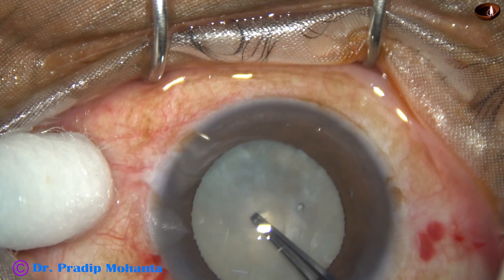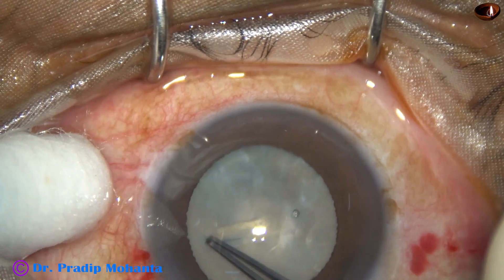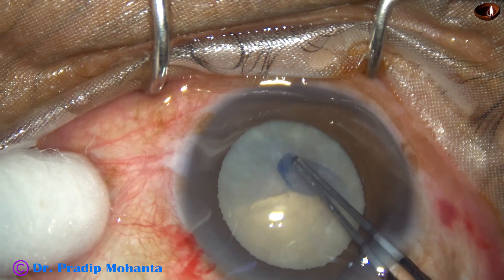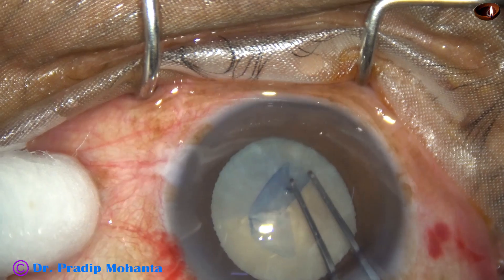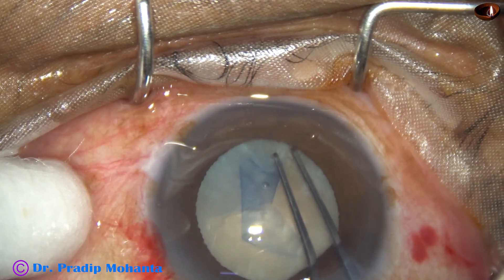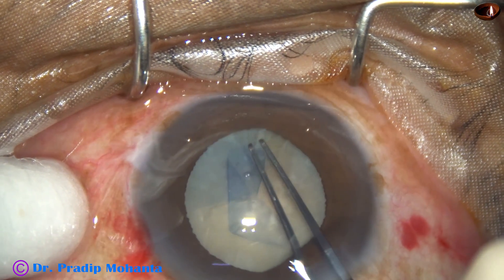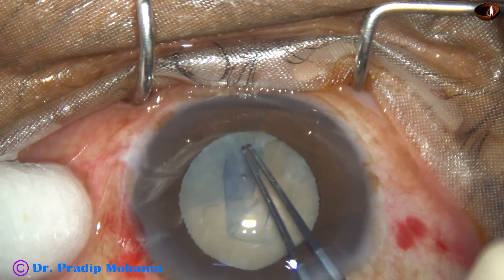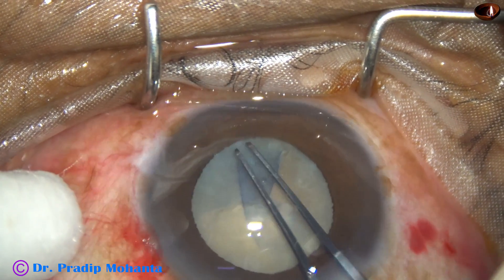I start doing capsulorhexis. The capsulorhexis is fine, but see what happens as I go near 6 o'clock. There is a fibrous band and it takes the rhexis margin under the iris and up to the equator of the capsular bag, and I cannot bring it back.